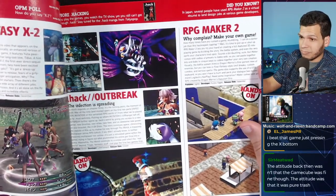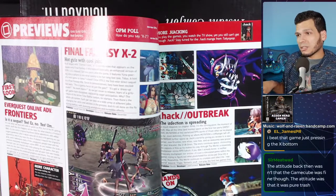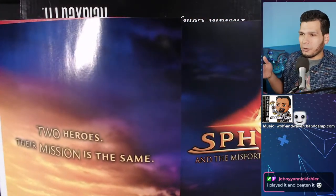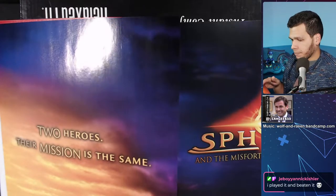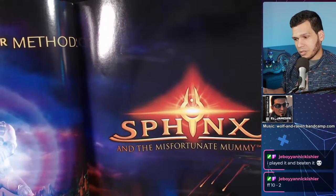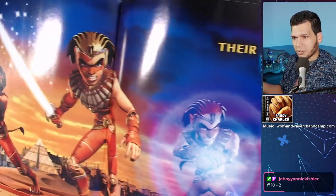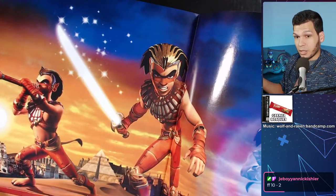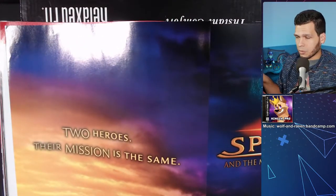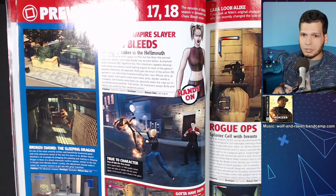The attitude back then was that the GameCube wasn't great — it was just fine, or sometimes considered pure trash. I feel like even the best games for it were already on PS2 or Xbox. Check this out — a lovely pop-out magazine feature. They completely changed the name of this game — this became Sphinx and the Cursed Mummy. Look at that lovely design. It's actually out on Switch — they re-released it recently.